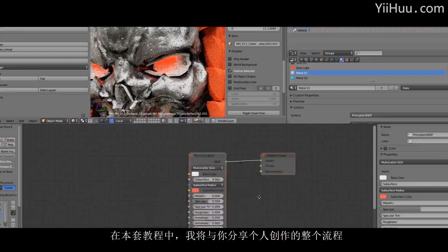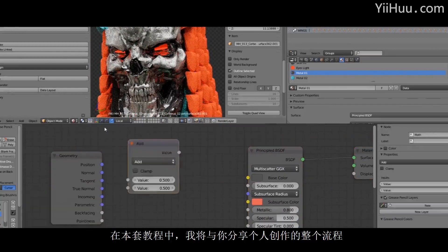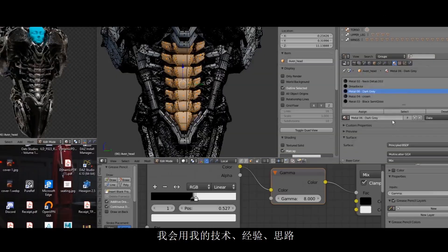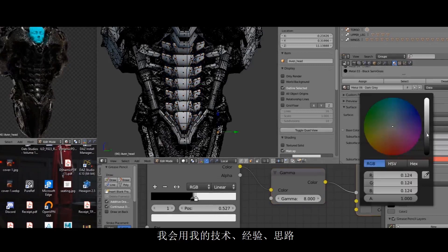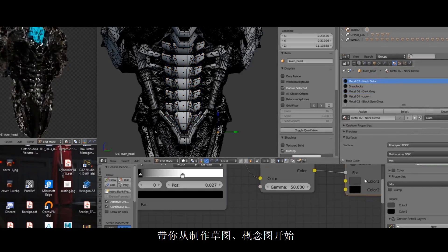In this tutorial, I hope to share with you my entire process of how I create artworks for my own IPs, notably my IP called Metalhead. I'll be creating a character called King Hidden, and I'll be using all of the techniques, know-hows, experiences, and ways of thinking and bring you along the journey of how I start from sketch.